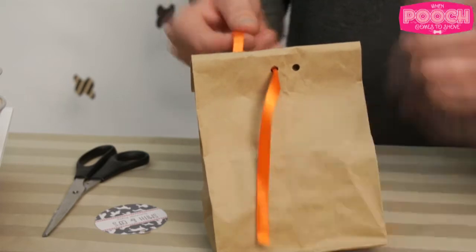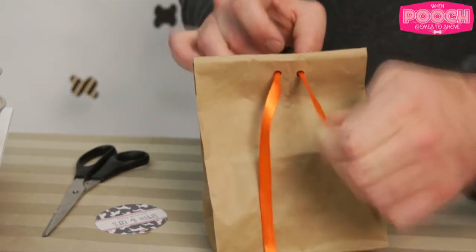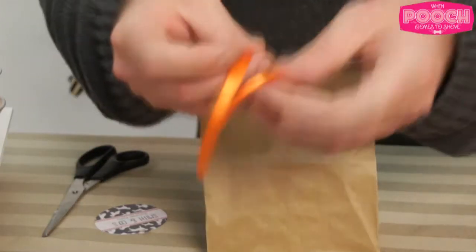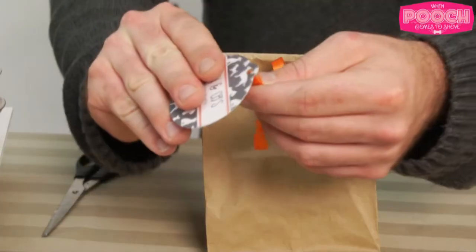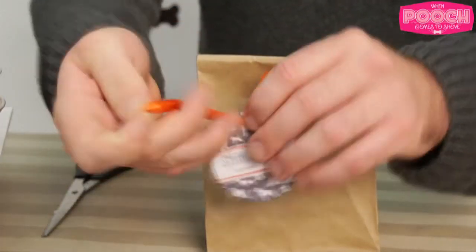And right now what are you doing? We're gonna be tying up the bag. He's stringing through some ribbon that we color coordinated with the line, and now he's tying it up — rocking a knot. Not done yet, we still have to put on the fancy tag. You just wait and see. It's gonna be bark-tastic!